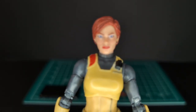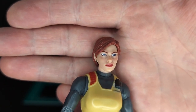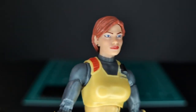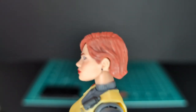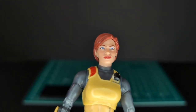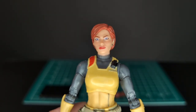So let's take a closer look at her head sculpt. Very nice paint work here — you can see she has some earrings, some nice eyeshadow, blush, and lipstick. The hair sculpt is great; I really like that. It kind of has a two-tone hair color. Very nice. She has blue eyes. This head sculpt is really on point. This is awesome.